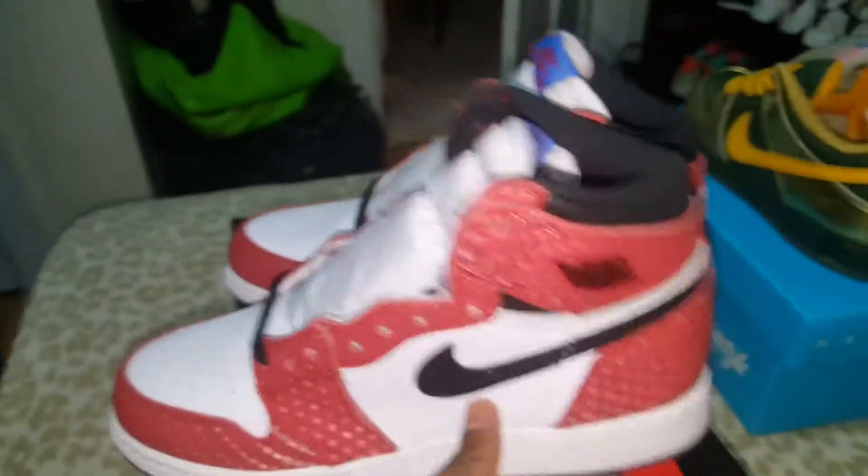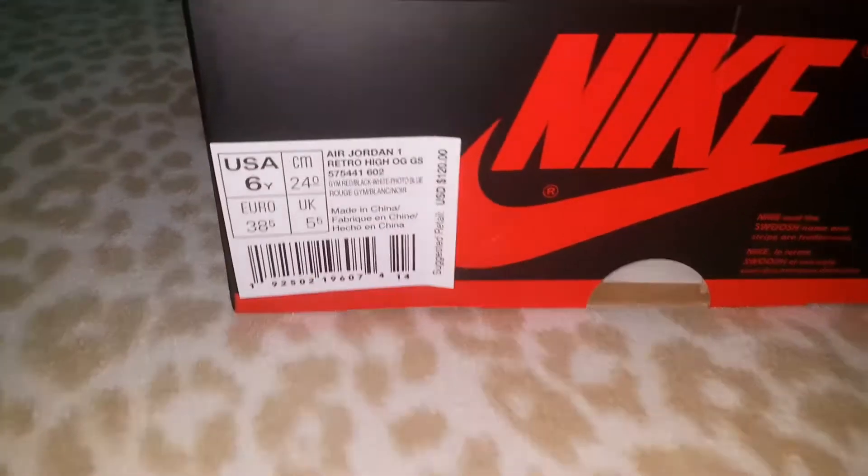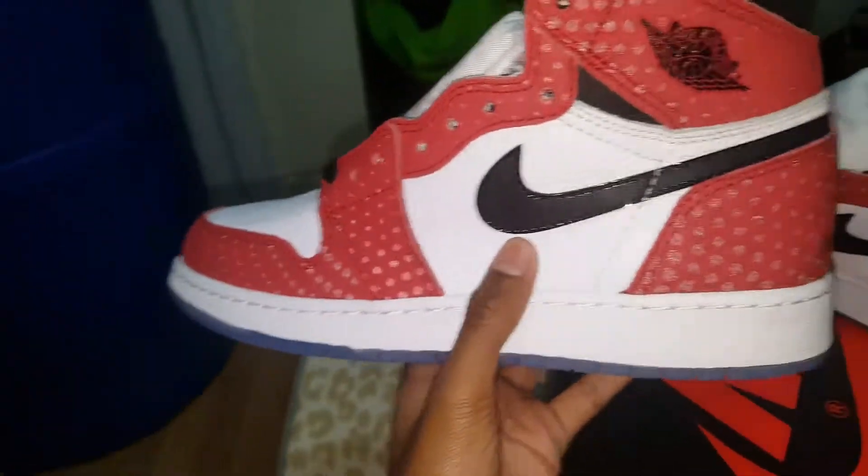I copped these on Nike same day they dropped — I think they dropped at 10 o'clock and I got mine at like 12 or 11, whatever it was. I got both pairs in size six, that's my size. These are for the toes. Retail is $120, like $130 after tax.